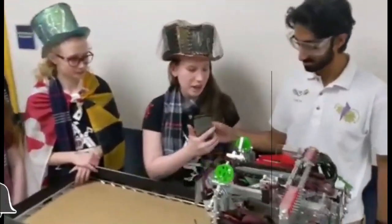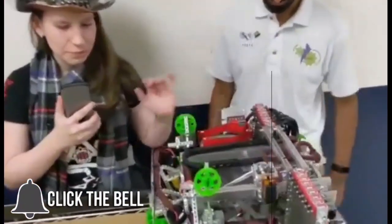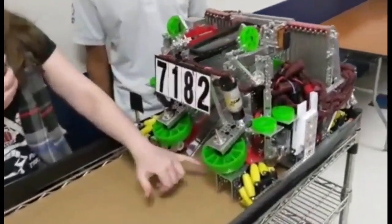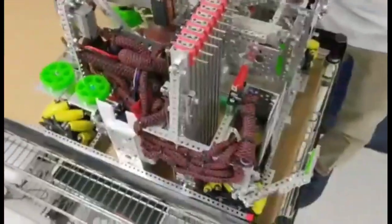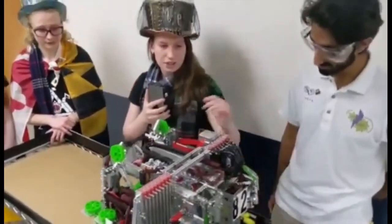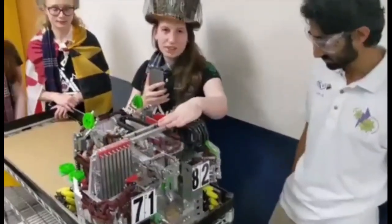So essentially, our drivetrain consists of bevel gears, so that allows us to have two horizontal motors and two vertical motors in the back. And this allows us to have space in the middle of our robot for the path of the stone and also allows us to have a dip in our channel so our slides can fit in there.